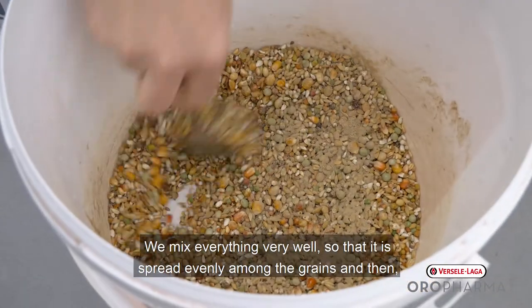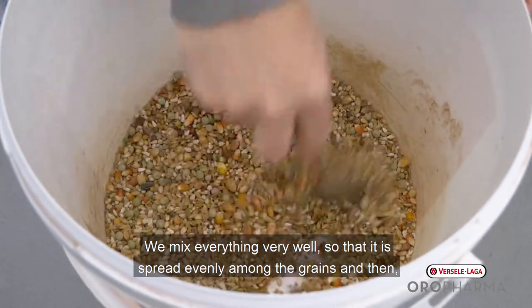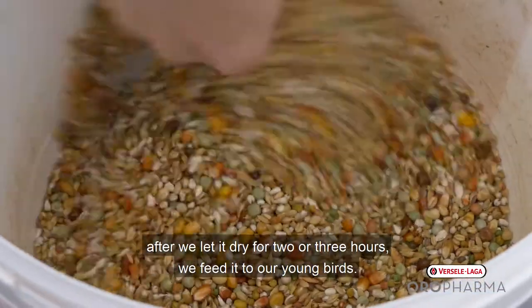We mix everything very well so it is evenly divided on the grains, and then after we let it dry for two or three hours, we feed it to our young birds.